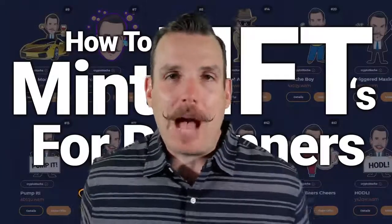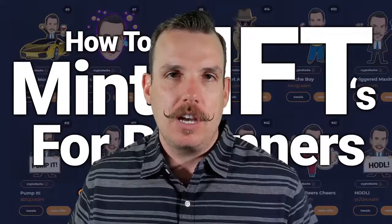Well hey there crypto friends! Thanks again for joining me. Today's all about making your own NFTs. I've been getting so many requests on how to mint your own NFTs, I decided to do a step-by-step tutorial that's great for beginners just getting their feet wet in creating NFTs, so you guys know exactly how to do this process.